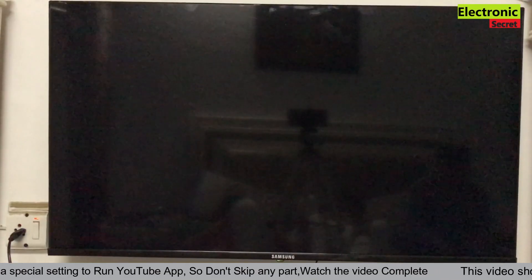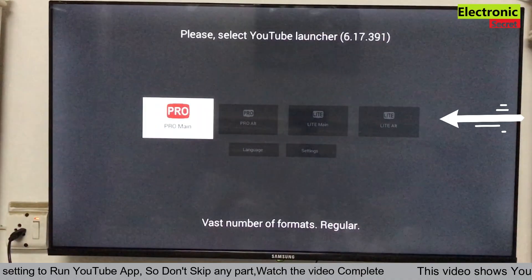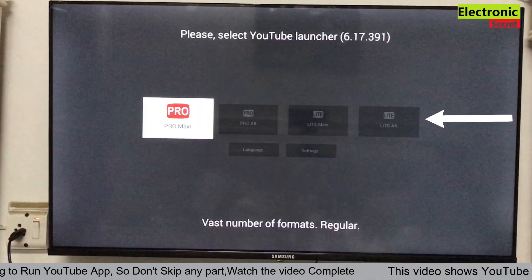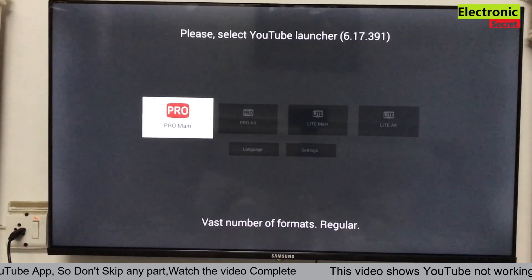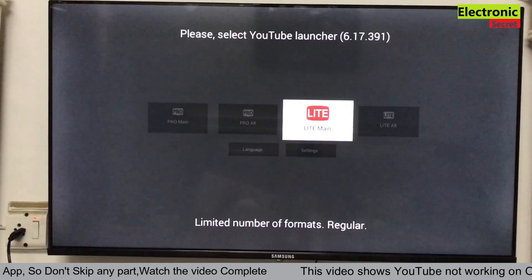Now open the YouTube app and select 'Light Alt,' which is in the right corner. This format will play all videos with the fixes applied.